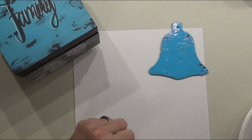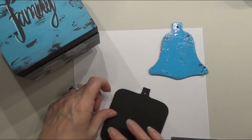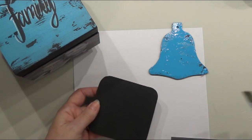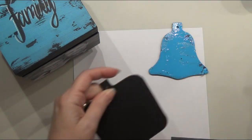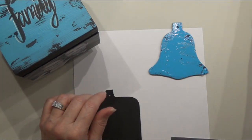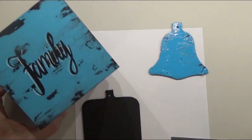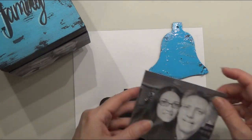So while that is drying, let's do a photograph. I painted my surface black because that is the color I had painted the box. My pictures are black and white. I had painted this box years ago. We're going to apply this picture.